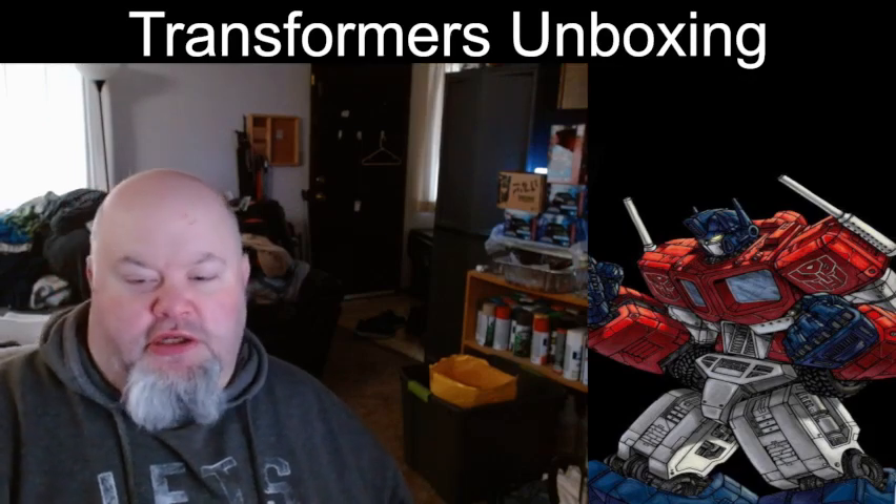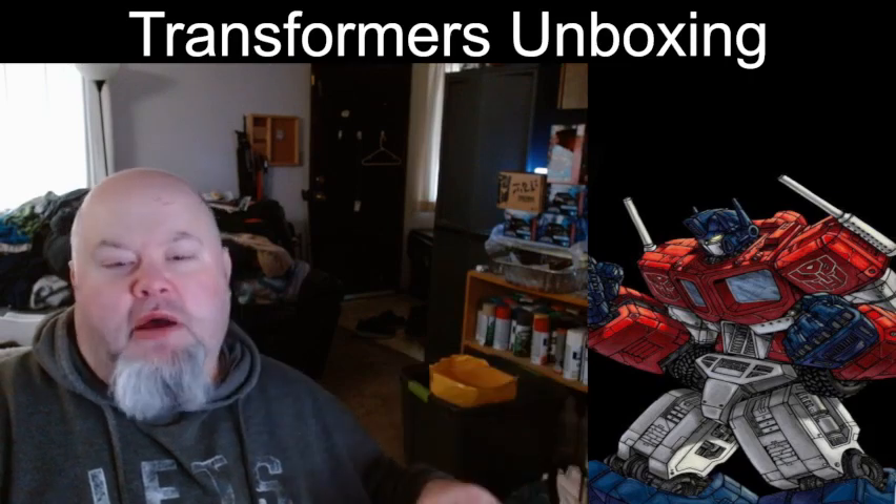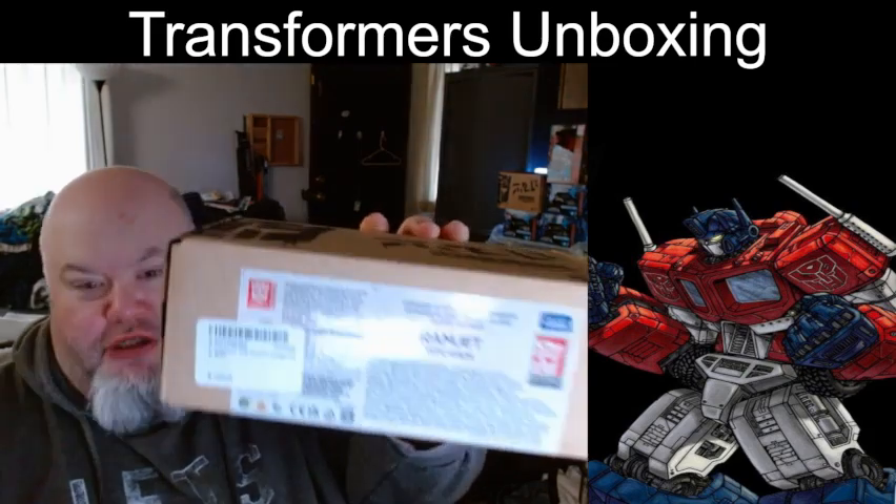Hey everybody, Jeff aka Jaychris here. I hope you're all having a great day. I have another unboxing for you. This time I have the Generation 2 Ramjet.